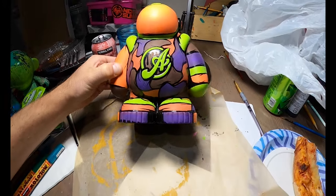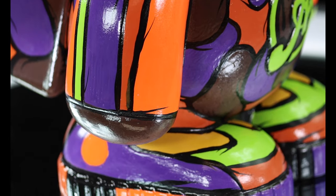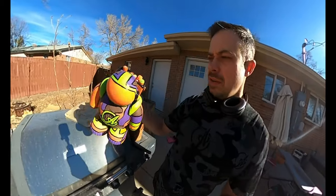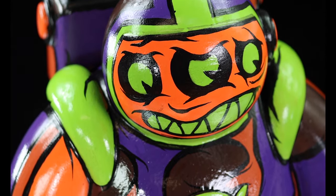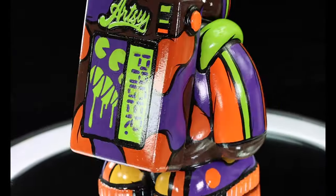I think I got this thing to a place that I really dig. Probably have some finishing touches, get some photos of it. It's awesome because it holds all your supplies as well. I'm gonna let it dry for a couple days, maybe recoat a couple parts.